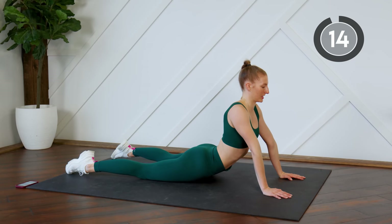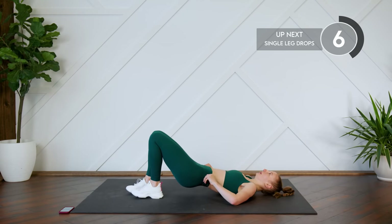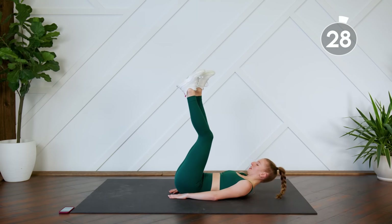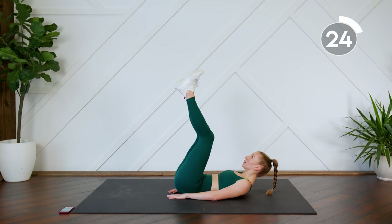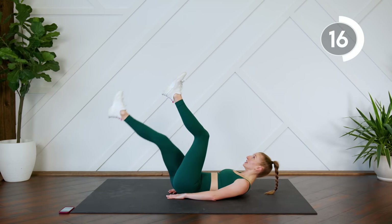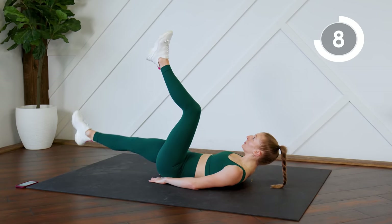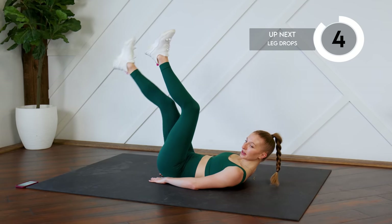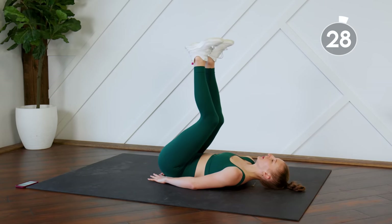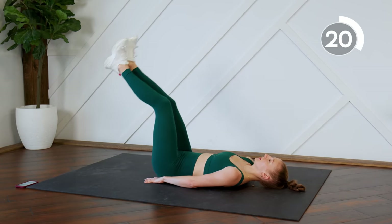Good work. I'm going to take a little stretch here, getting ready to go into round two — starting off with those single leg drops. Here we go, one leg at a time. Press that lower back to the floor, keep the neck nice and long.